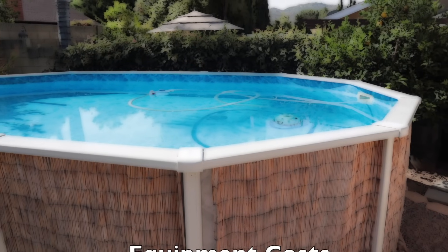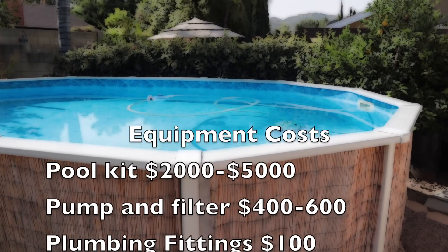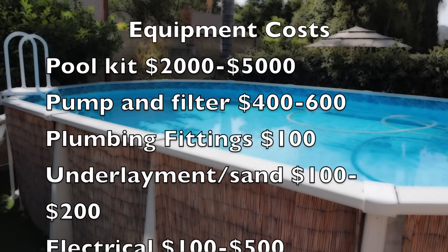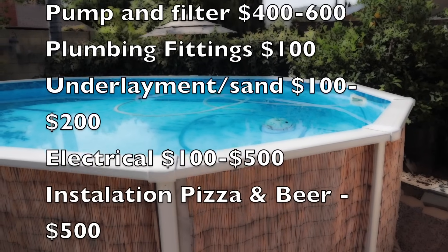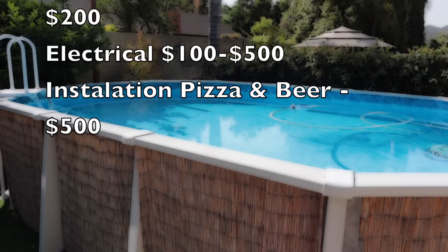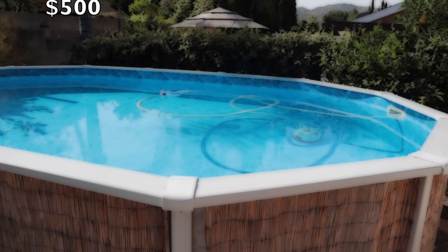The numbers I'm about to give you are for an above ground pool like mine — a hard-sided Doughboy pool. A pool kit is going to cost between $2,000 and $5,000 for my size; bigger pools cost more. That doesn't include the pump and filter, which adds about $400 to $600. Plumbing fittings to hook it all up run about $100. Underlayment and sand will be $100 to $200. Electrical is $100 if you do it yourself or up to $500 if you hire an electrician.